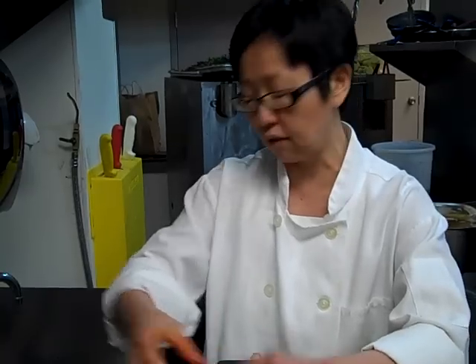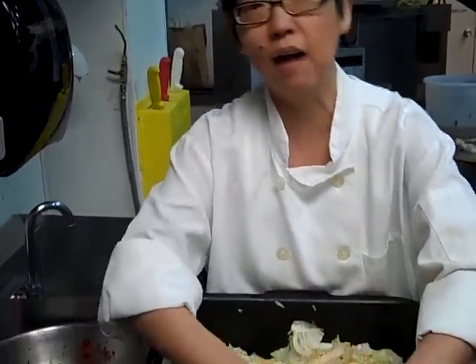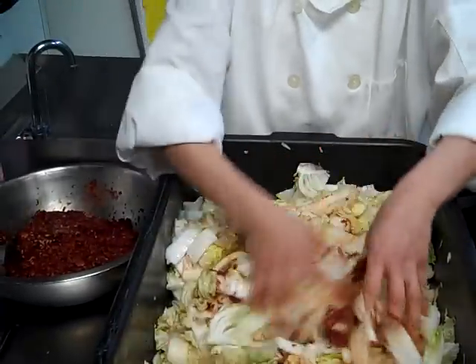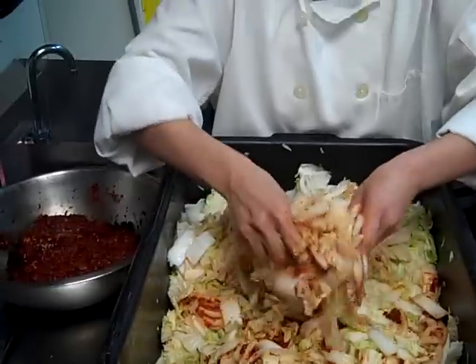To this I add grated bananas — well, in this case it was bananas because I didn't have any apples. But bananas, apples, any sort of sweet fruit, because the sugar helps with the fermentation process as well.